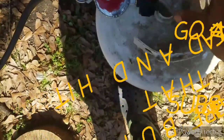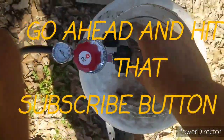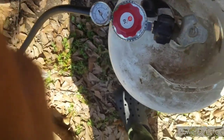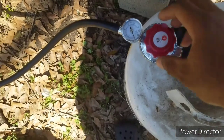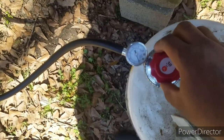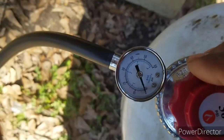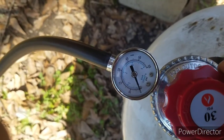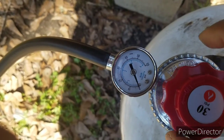Let's turn the propane on — I don't think I gotta turn it on too much, just a little bit. Then we have this regulator here, so we turn the regulator on a little bit so you get a little pressure. It should start coming through in a minute.